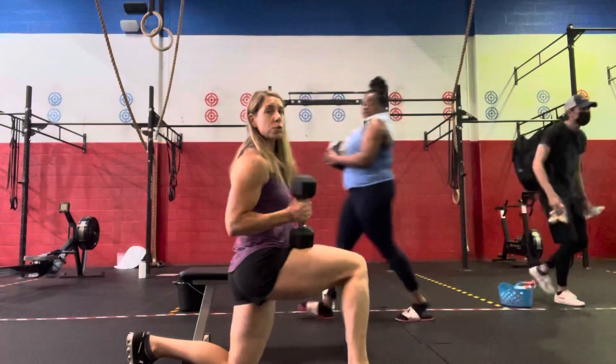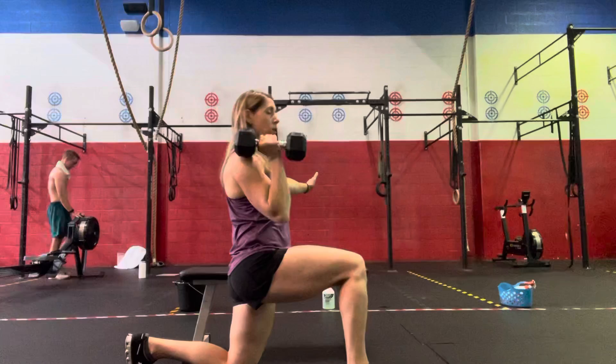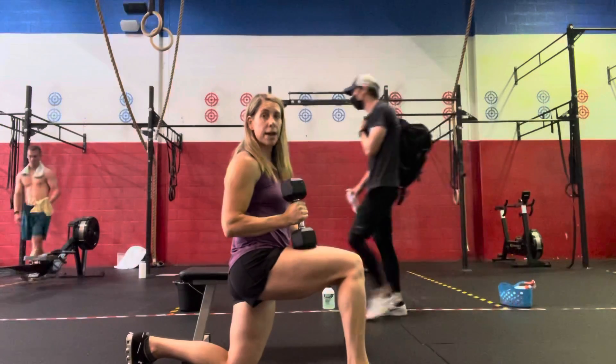Then we'll go to the kneeling position and do 10 single-arm dumbbell presses — 10 right, 10 left.